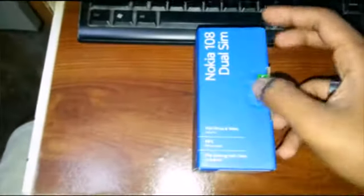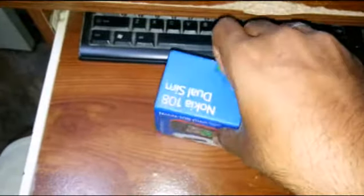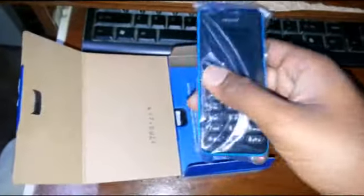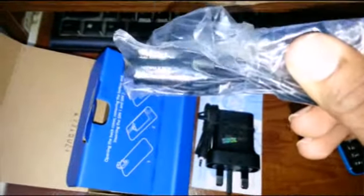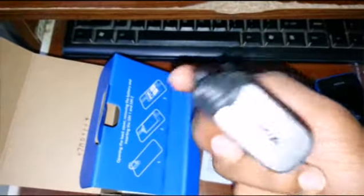Okay, let's unbox it. Simple and nice. Here is the phone — it's in blue; we also have it in black and red. In the box: headphone headset, charger cable, Nokia branding, and the manual.